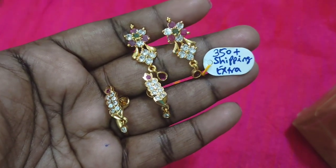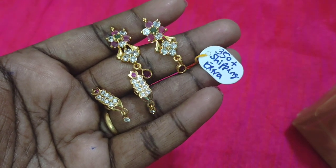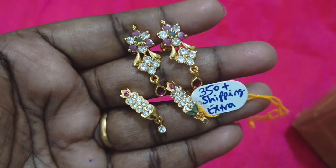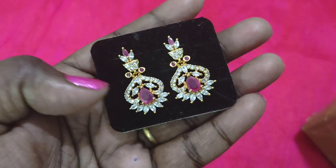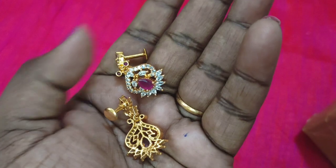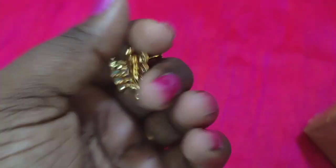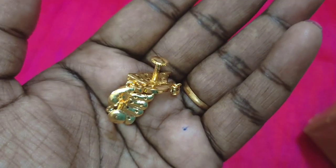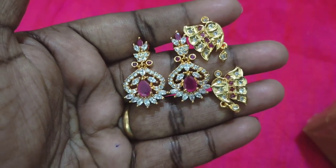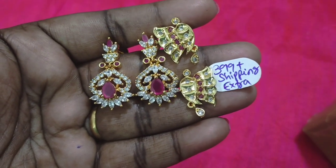You can check the offer price during the offer time. If you have two pairs, this is the offer price — these are matching earrings. The price is 399 rupees plus shipping extra.